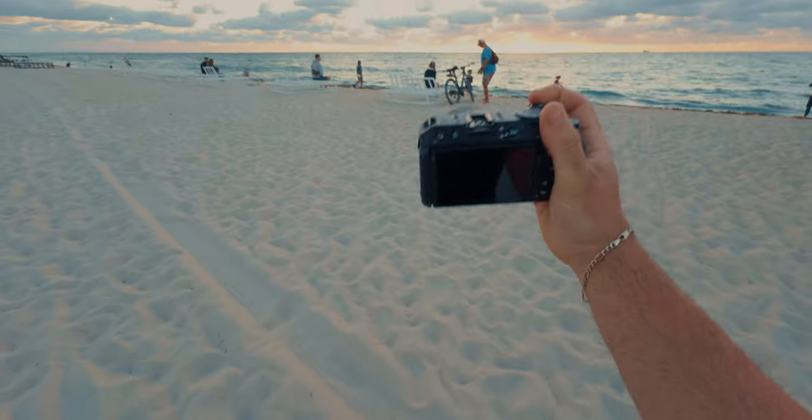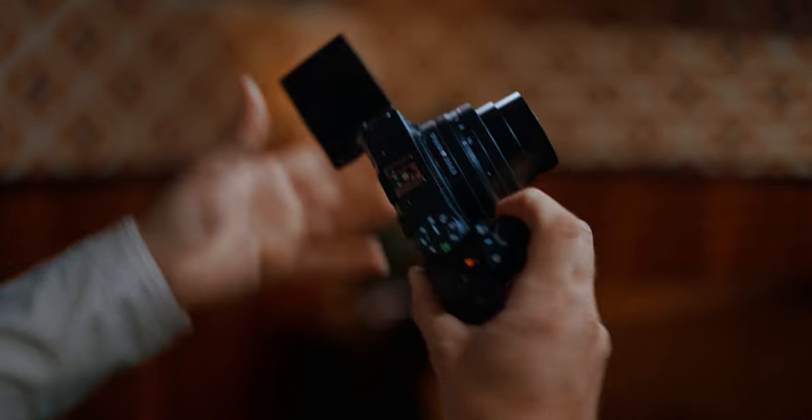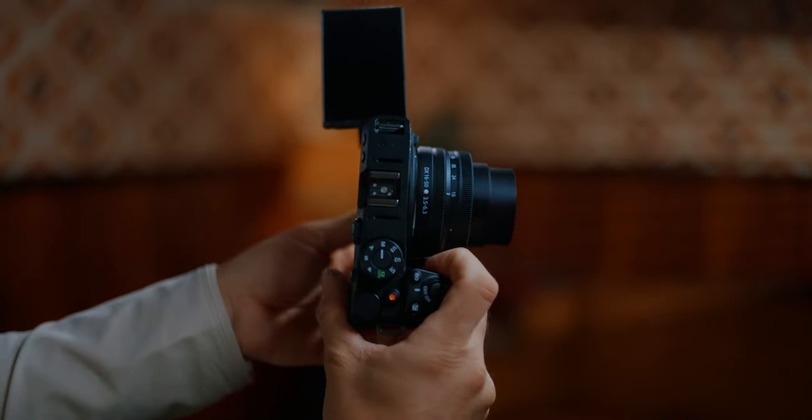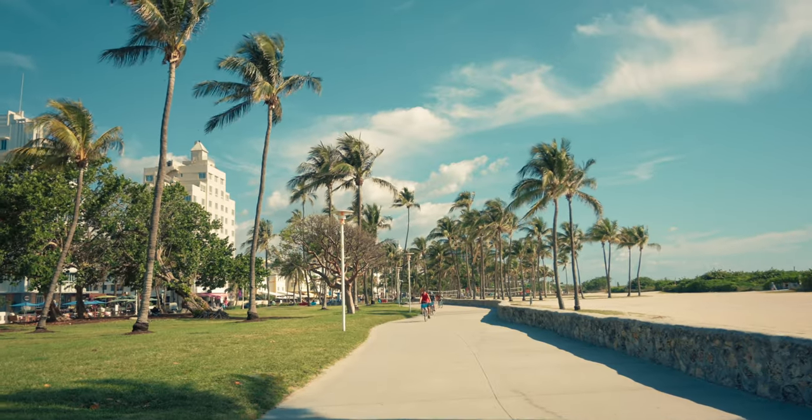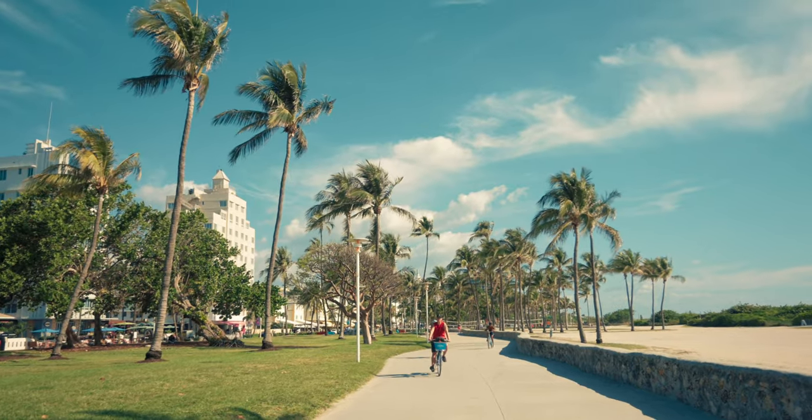A few reasons why I love this camera: it's got a tilting screen, the video quality is amazing. It shoots up to 4K 30 — it doesn't do 4K 60, the max is 4K 30 — but it will also do 1080p 120 and 1080p 60, which I haven't tried out yet.